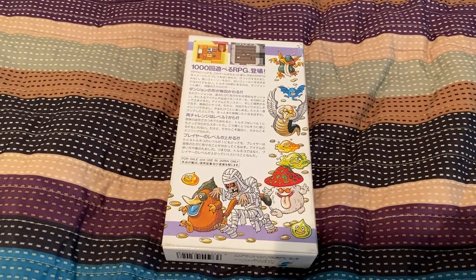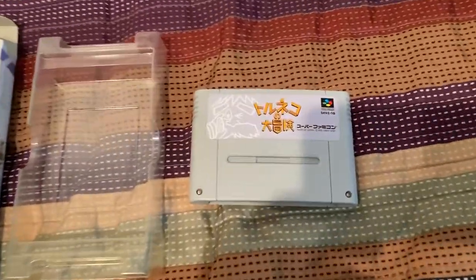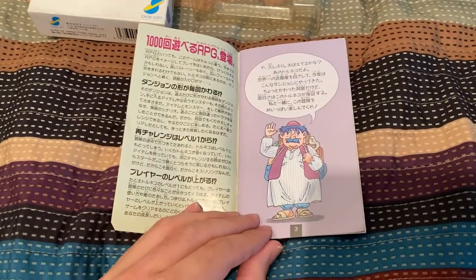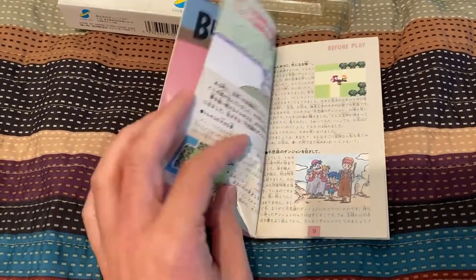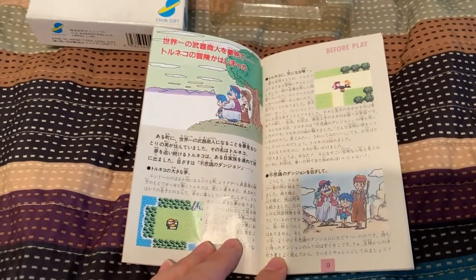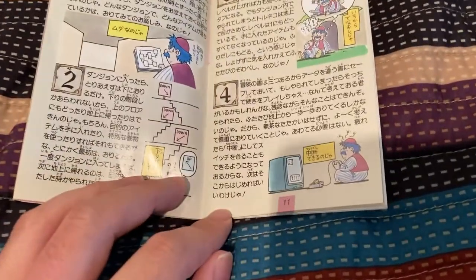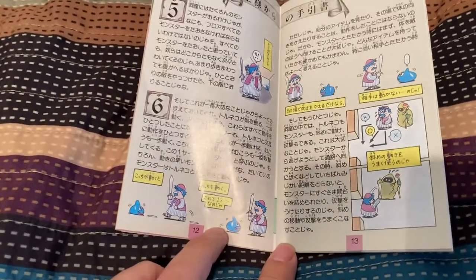Here are the contents of the box: the holder, the cartridge, and the manual. Let's see the cool art. Here's Tornico giving us a greeting. A lot of Tornico art — look at that, it's Tornico's family, hinting at Dragon Quest IV. This manual is chock full of awesome art. Tornico's playing his own game — he probably sells consoles there too, but you can't see them when you actually play Dragon Quest IV.